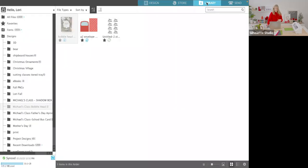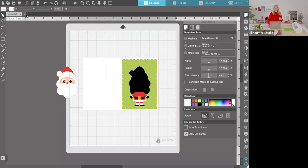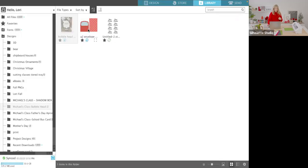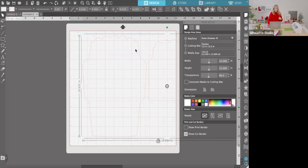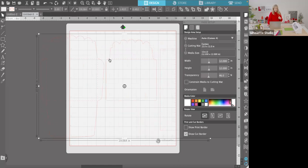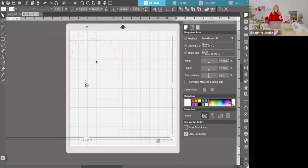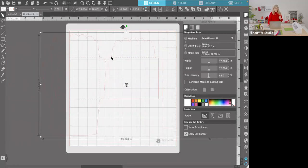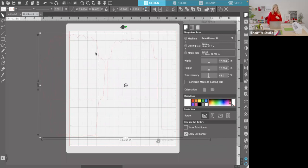In the software library, I've made a folder for my class today. You'll need to open up your bobblehead card and also your envelope. That's what the files look like when you open them. This envelope was designed quite a long time ago before I was even allowed to add color to my files, so it's just a basic envelope and liner with no color, but it'll still cut beautifully.